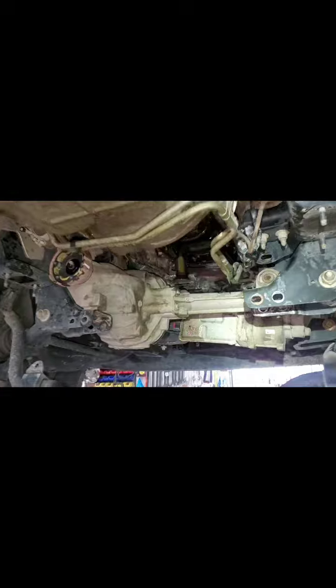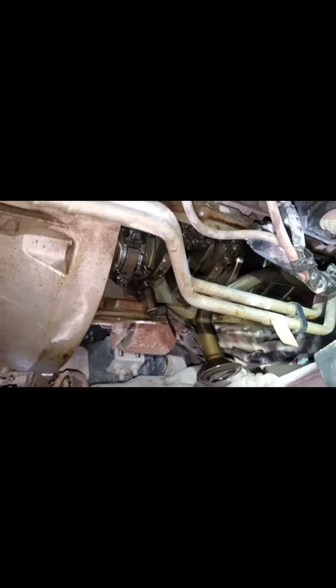This is a 2015 F-150 with a five liter four-wheel drive. It came in with an oil leak — had a lot of oil at the rear of the oil pan. It looked for sure like it was going to be a rear main seal, but after looking at it, it ended up being the oil pan gasket.